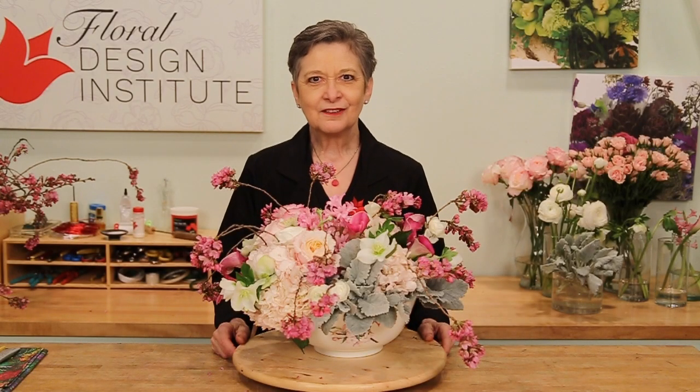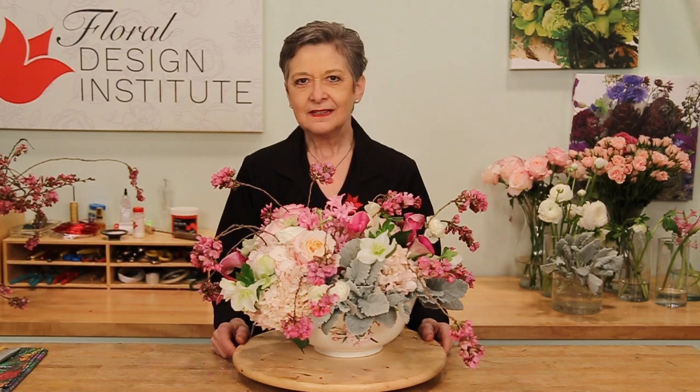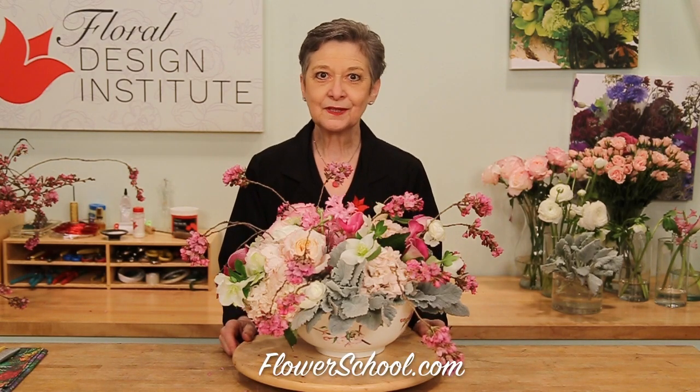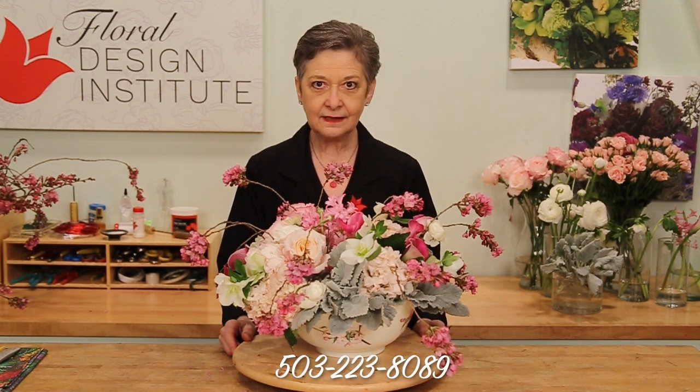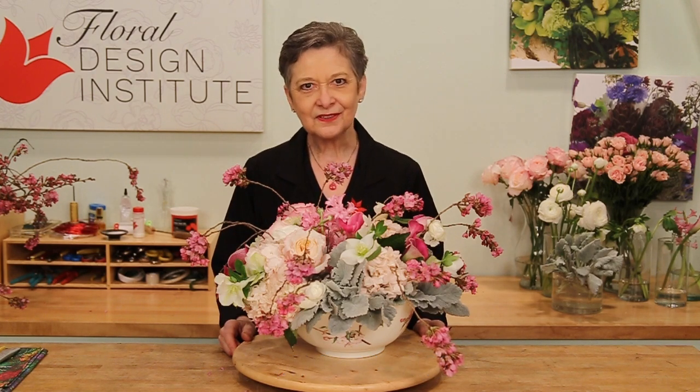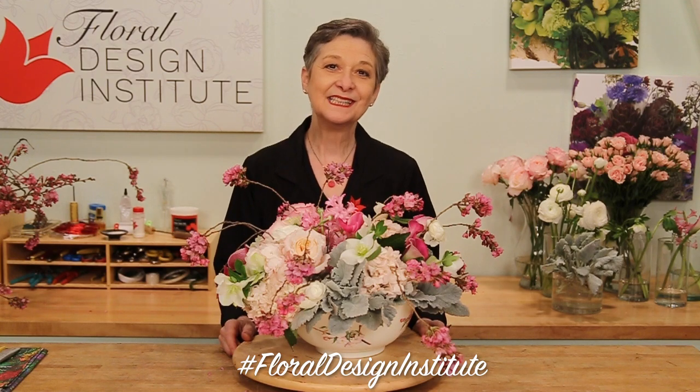The joy of spring flowers after a dark, cold winter just warms the heart. Using so many different varieties can make you so happy. You'll find more wonderful spring inspiration on the website, flowerschool.com. If you have questions, you can reach us through there or pick up the telephone and give us a call at 503-223-8089. Now it's your turn — gather your favorite spring blossoms, make a beautiful bowl centerpiece, be sure to take a picture, post it on social media, and hashtag Floral Design Institute. That way we all can see what you do as you do something you love.